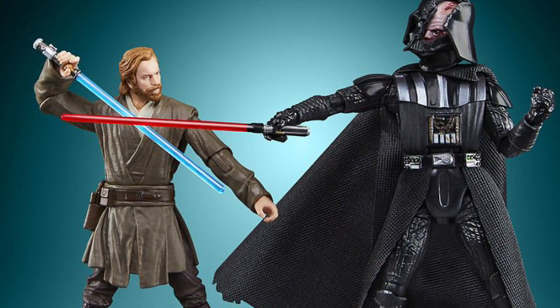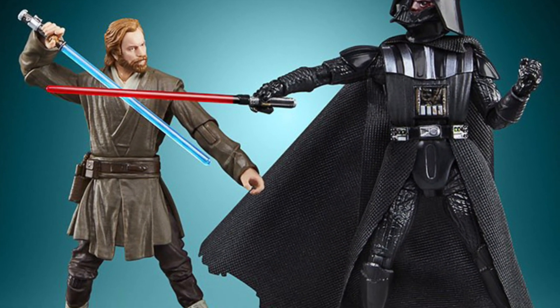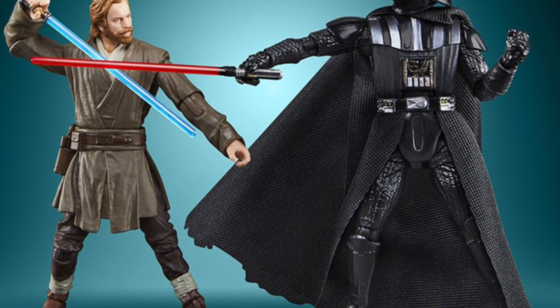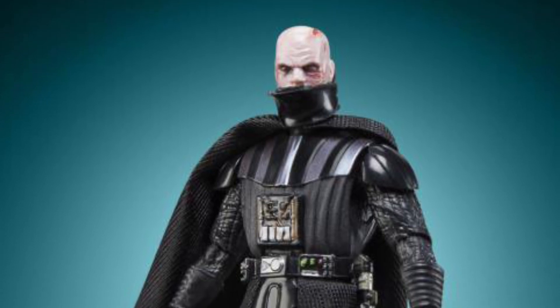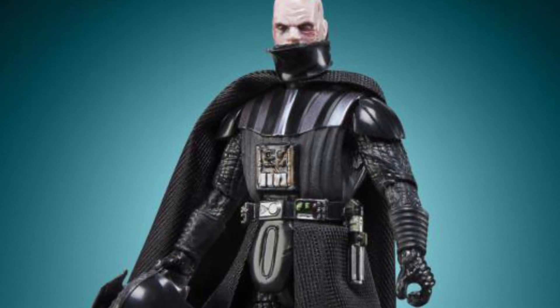It's like someone at Hasbro was watching our videos yesterday and said, 'This guy's got a good point.' So look at that — there it is. There's his face, unmasked Anakin. There's the selling point. I'm getting this, no doubt about it. Wow, Hasbro, you're pretty fast.